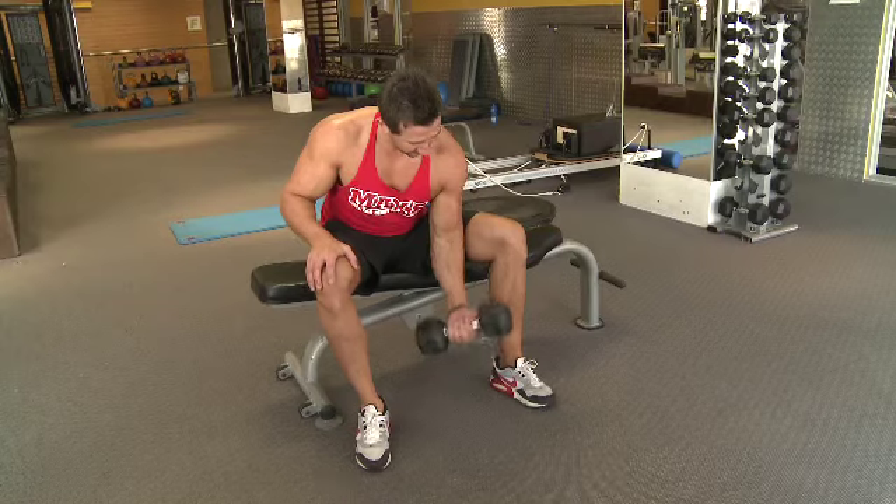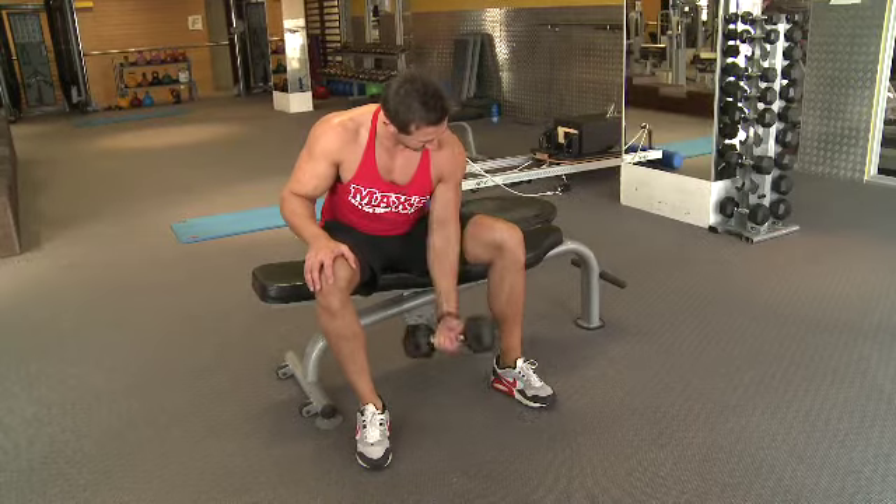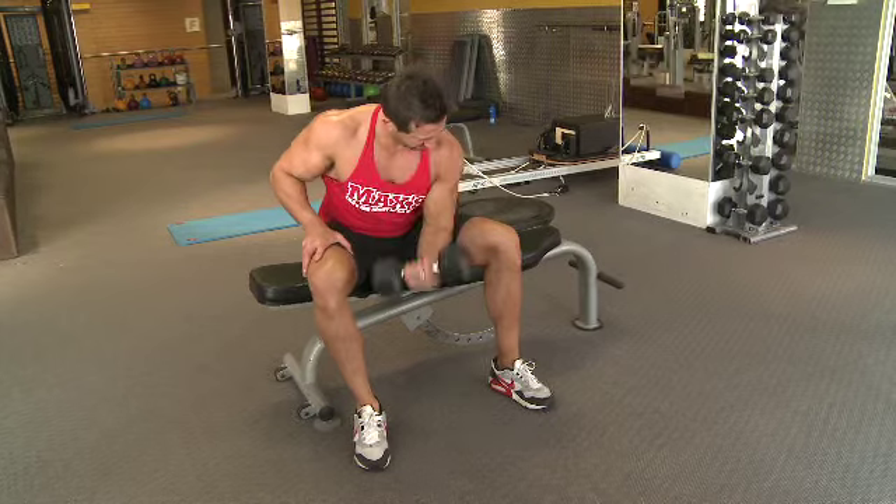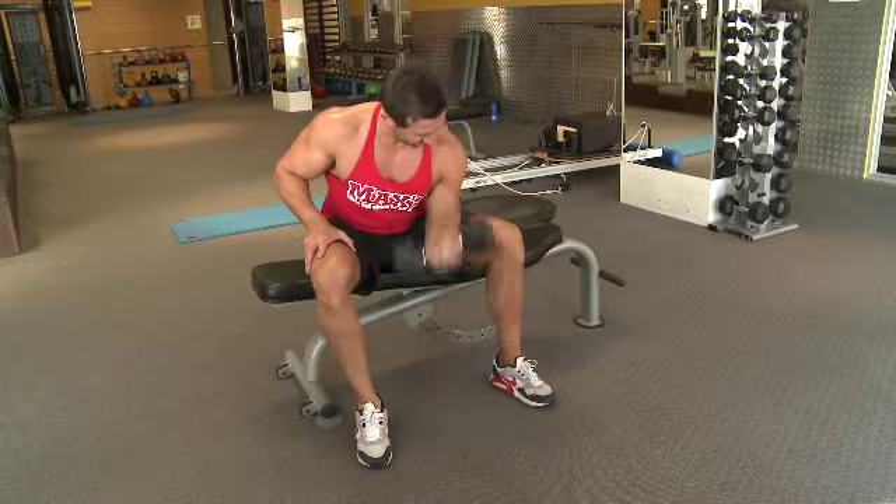Concentration curls are a great exercise for building the peak of your bicep and getting your bicep nice and full. It's a great exercise for beginners, but a lot of people still get it wrong by swinging with their backs and using weight that's overly heavy. You don't really need a heavy weight. If you're doing it correctly, you're going to feel the weight on the way down and on the way up, really concentrating on giving it a good squeeze at the top, while also getting a nice stretch on the way down and controlling that movement.